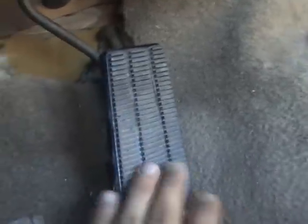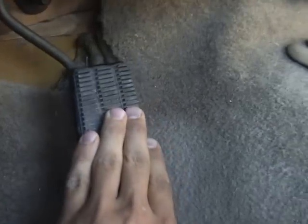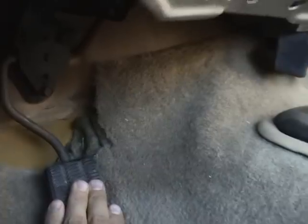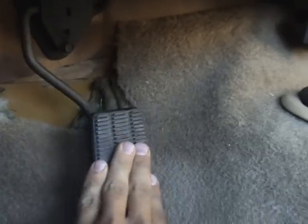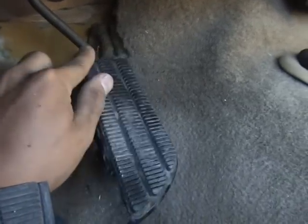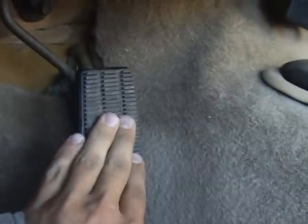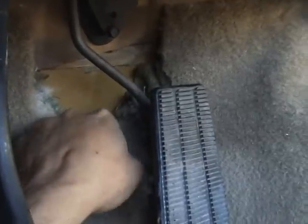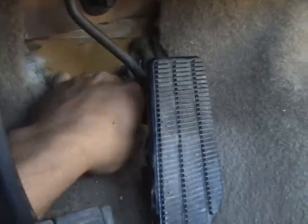The pedal works really good and the motor responds to it. You can push it all the way down and it's really responsive. I cut the carpet out right here to access the area underneath.